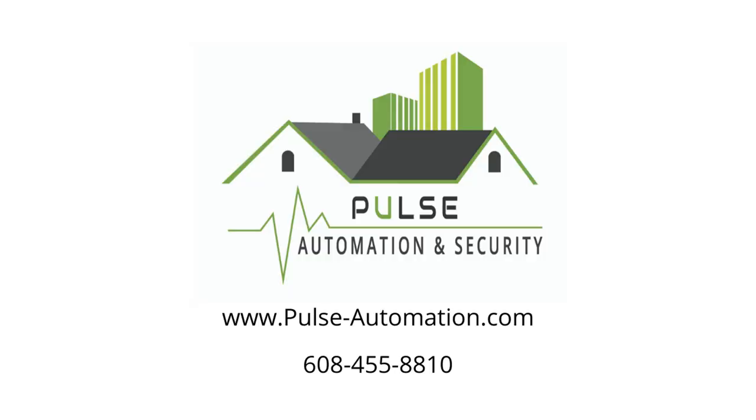If you have any other questions about how to install a Sonos product or sound bar, please feel free to reach out to me — you can make comments below or send me an email or message any way you like. We're also available to help if you need professional installation done so that you don't see any of the wires or just don't want to deal with the headache. Reach out to us at www.pulse-automation.com or you can also reach us at 608-455-8810. Have a great day everybody.